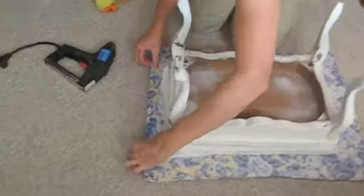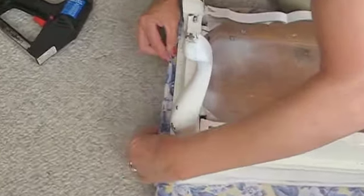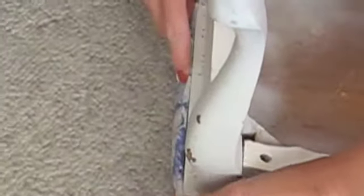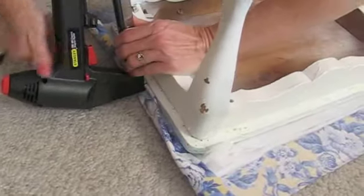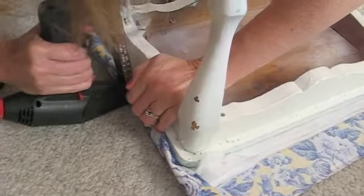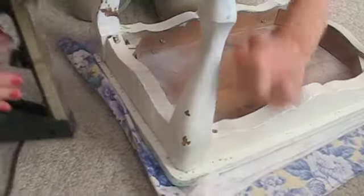You're going to fold this a couple of times and start on one side. You just take your electric stapler — that's what I have — and just tack it in three little spots.